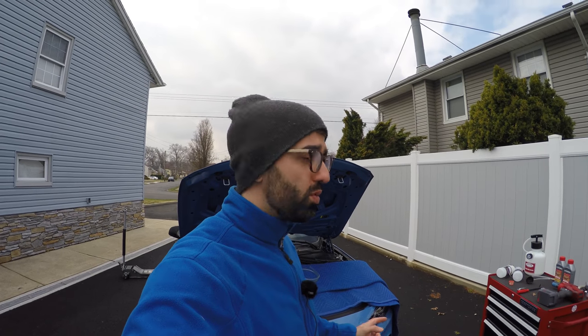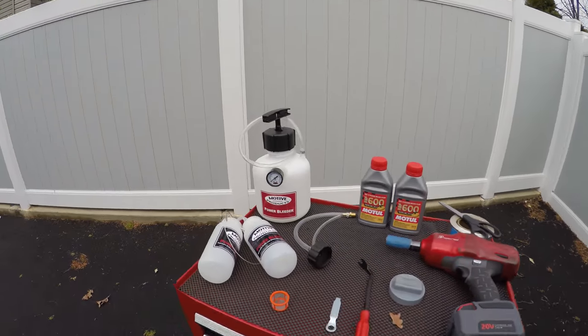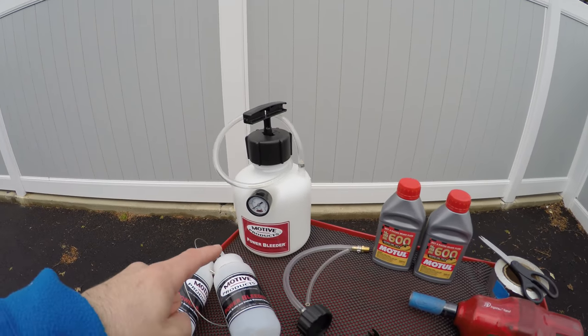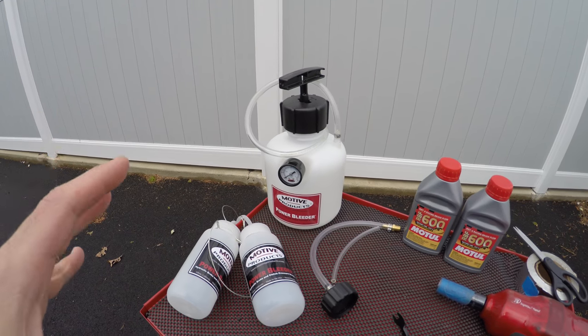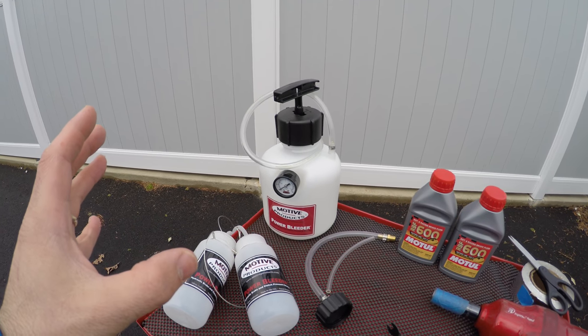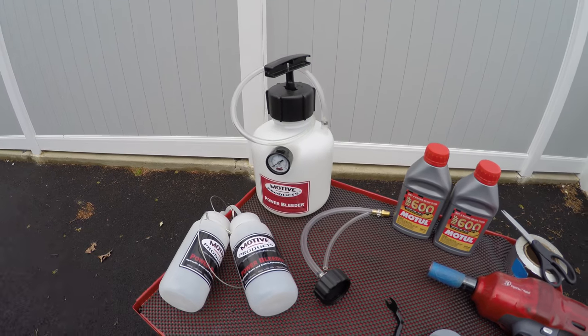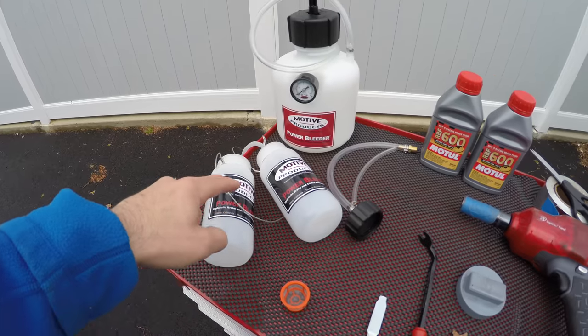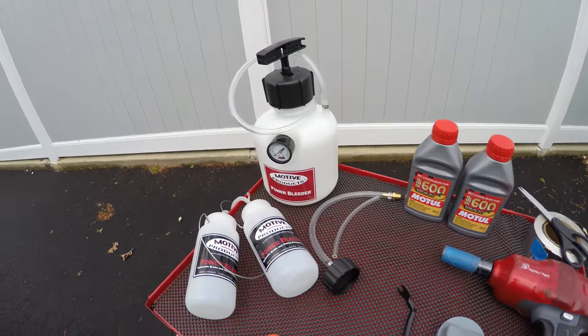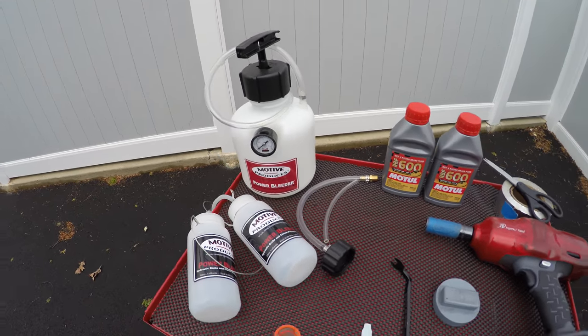The same procedure actually applies to most makes and models out there because we are going to be using a power bleeder. The power bleeder basically attaches to the top of your brake fluid reservoir, pushes pressure through the system, and then all you have to do is go through the calipers, release the old fluid, and fill new fluid through the reservoir. Pretty straightforward.